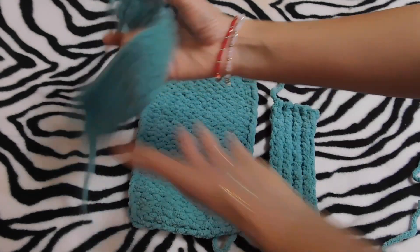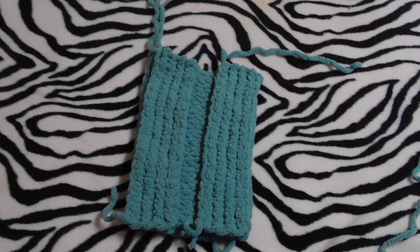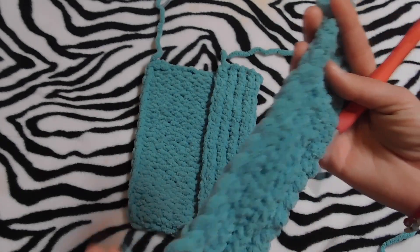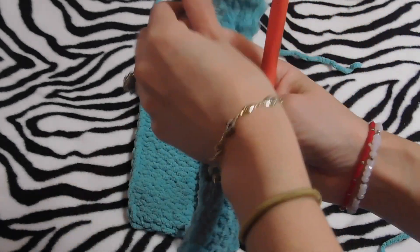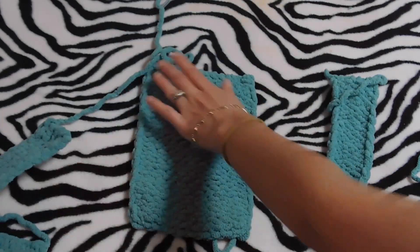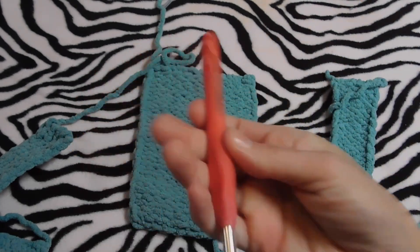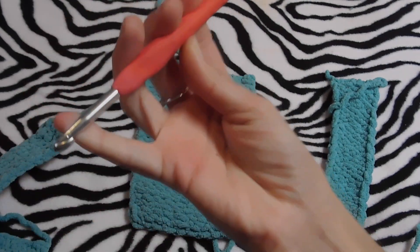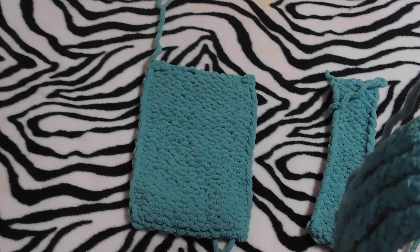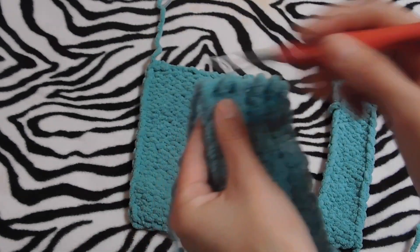I just finished my two pieces. Now I am going to single crochet on this edge right here, this side, and the back side — these two sides. For that I'm gonna use my six millimeter crochet hook. And like I said, if you don't crochet or don't want to, just add more pegs when you're doing your pieces.